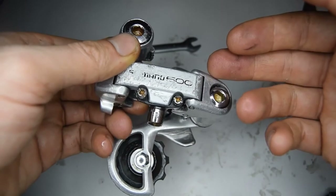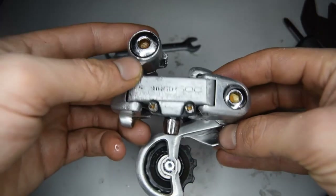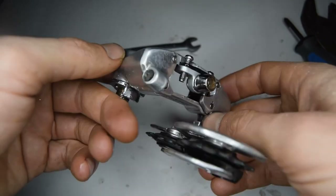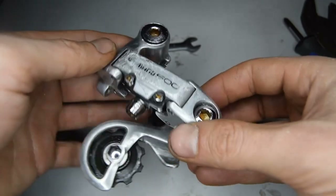Other than cosmetically looking a bit ugly, the derailleur is now in better condition than it was before. I hope this helped guide you through the process of disassembling and reassembling your Shimano 600 rear derailleur. Thank you for listening and until next time, peace out.